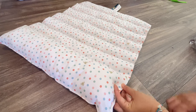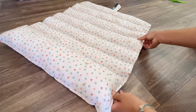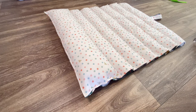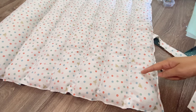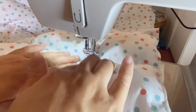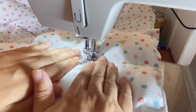When you're done with the stuffing, it's time to close the opening. Pin the edges and sew it all the way down. Now it's time to sew the vertical lines. When you sew this part, press down and make it as flat as possible so the fabric doesn't get pushed back.